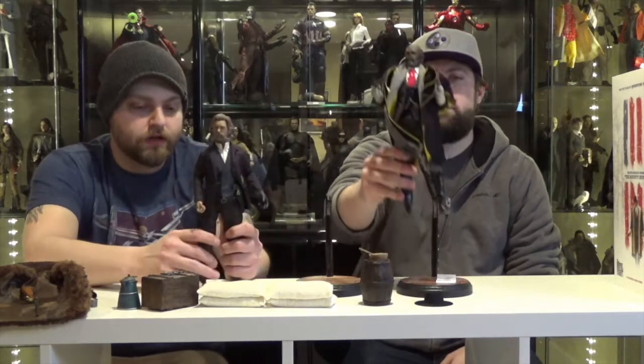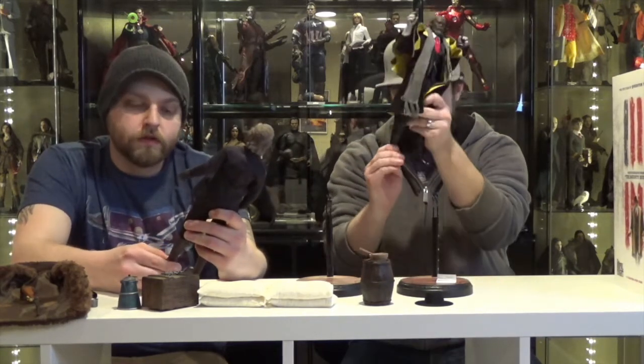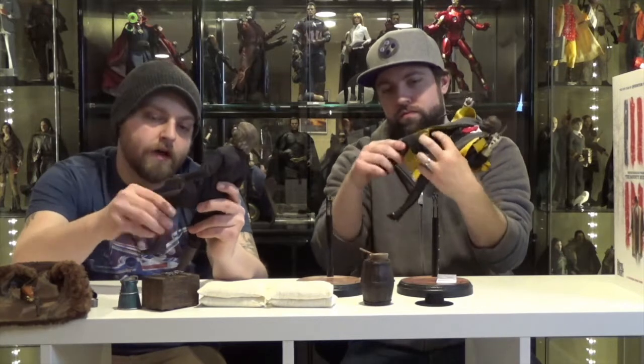We can talk about articulation — there's no real restrictions here. Aside from the boots being molded, so there's no ankle joint, very limited ankle. But that's all right because you're a bunch of cowboys — you didn't do any running, you did shooting. You got knees, hip, thigh. Dancing the jig — you got a wrist ball joint.